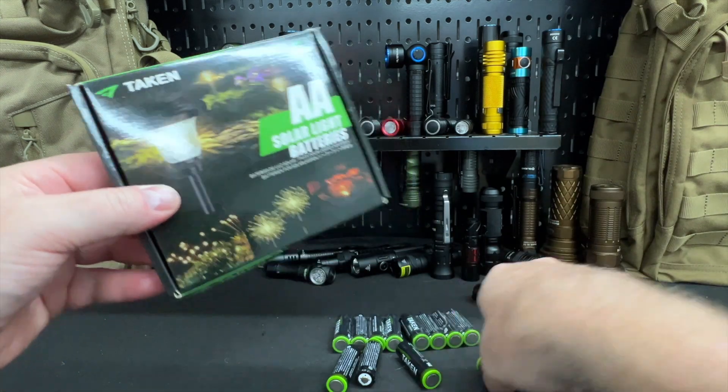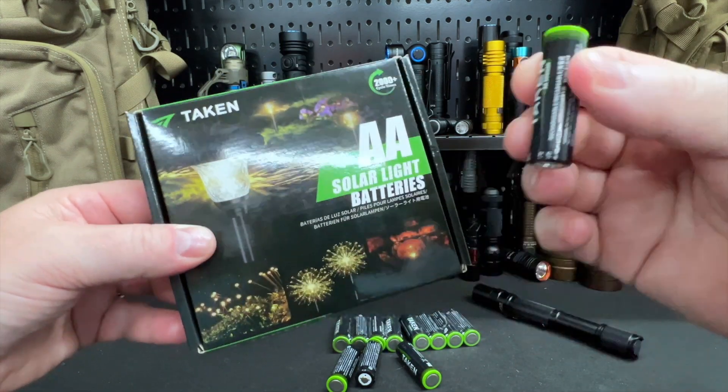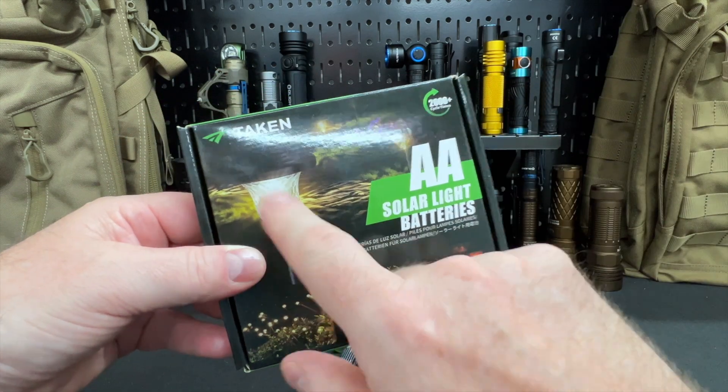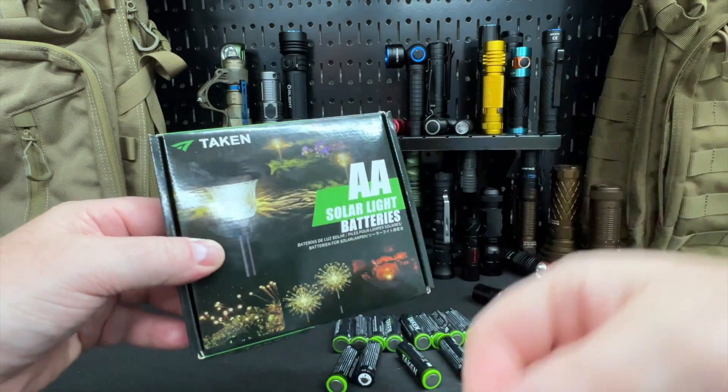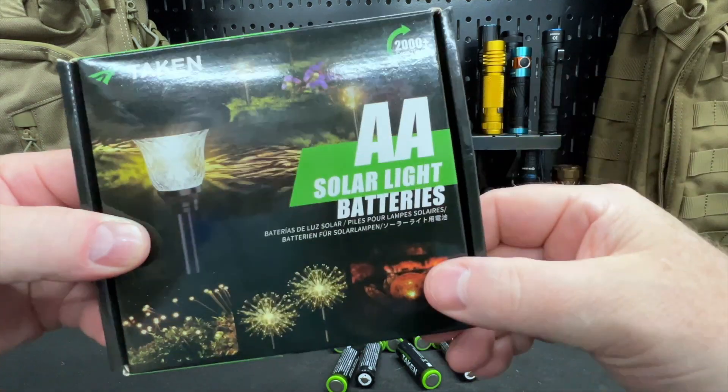They can also be charged in a wall charger — plug it into the wall and it will charge that way as well. You cannot use a regular battery in your lawn because then you have to go out and remove them during the day, because they're not going to charge. That's where these come in.